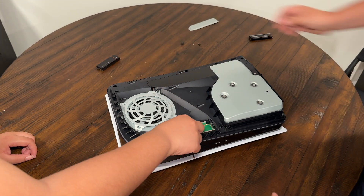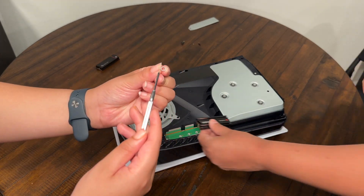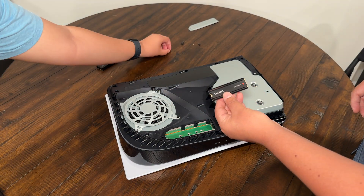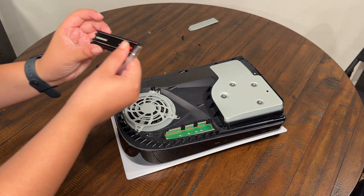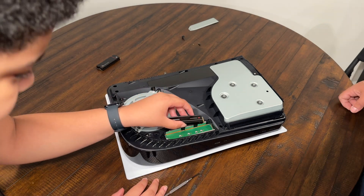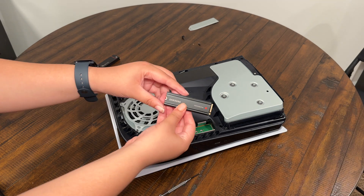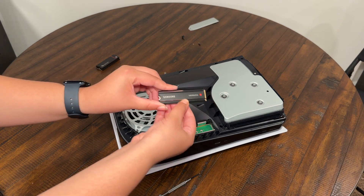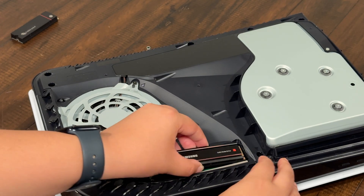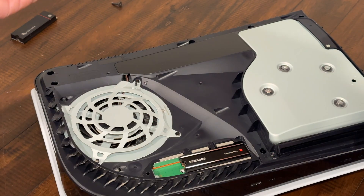There might be a little part right here — a lot of people might think this is not useful, but trust me it really is when it comes to installing, so make sure you keep it with your other screws. Here we have the beautiful Samsung microchip and you're going to want to install it right in there. There's a little hole right there and your chip should fit in correctly.